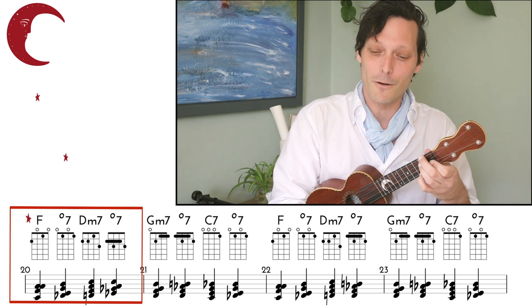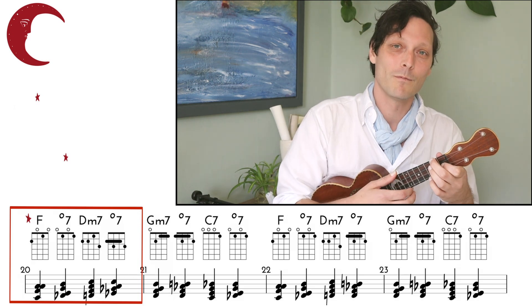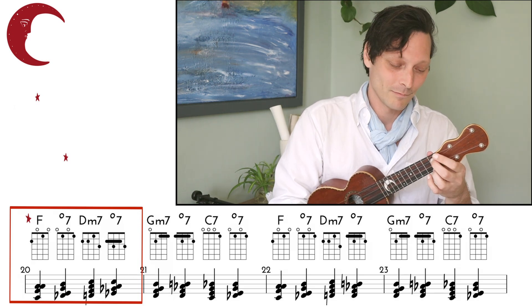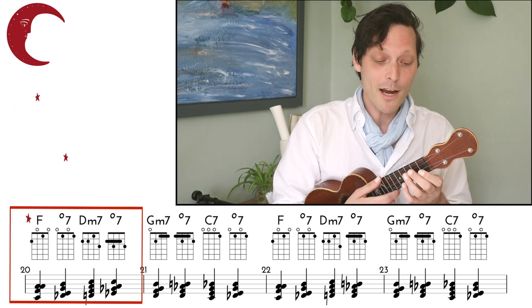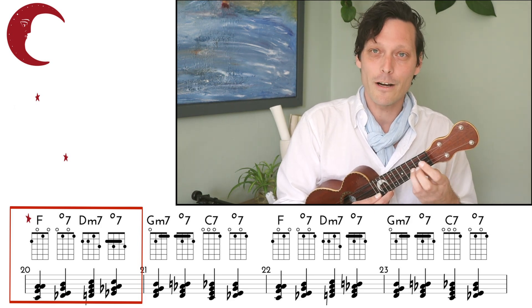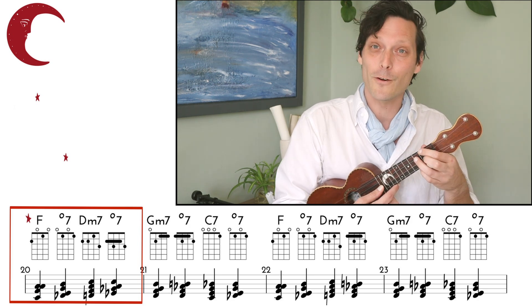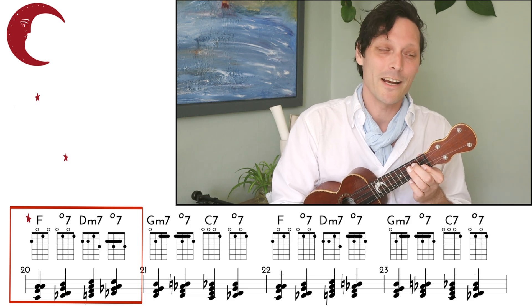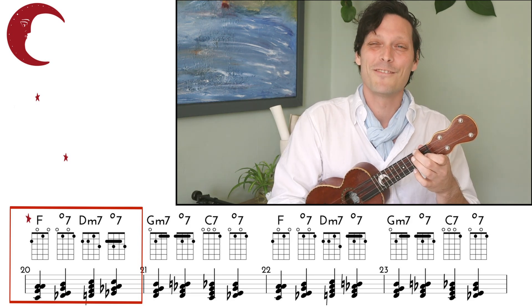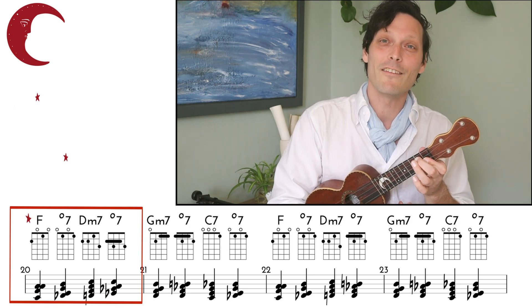Try that with me — just the first three chords. And our next chord is a G minor 7th. Where's G? 3rd fret of our E-string, so we want to select the diminished chord directly below that — 2, 3, 2, 3 — resolving to minor. So we go F to diminished, to D minor 7th, diminished on the 2nd fret, G minor 7th.